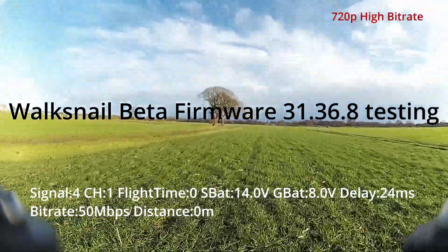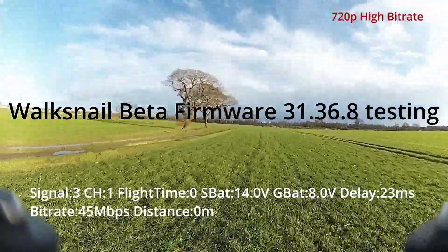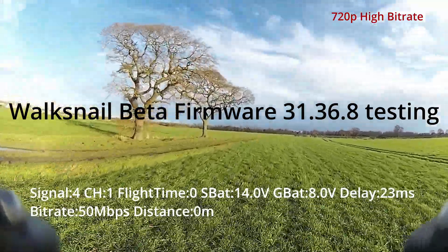This is Walksnail beta firmware testing on the latest version, 331.36.8.